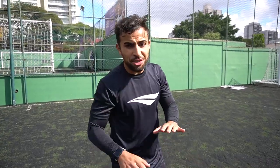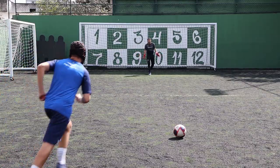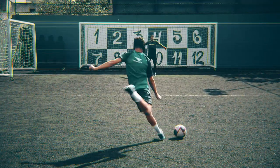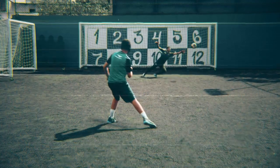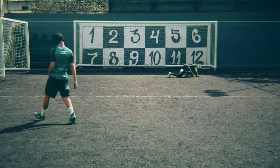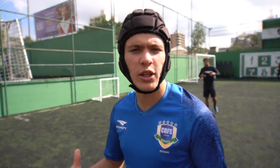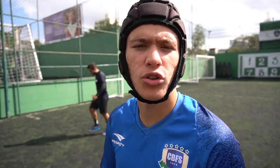Essa foi seca, essa foi seca. O Checo está viciado naquele canto. Eu vou na bola. Agora vai ser o desafio do dominou, bateu. Guga vai quebrar, a gente vai ter um toque para dominar, um toque para chutar. Finalização, testando a chuteira maravilhosa.